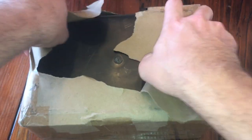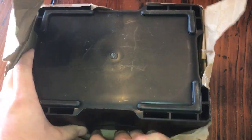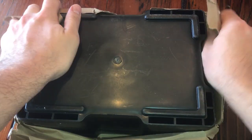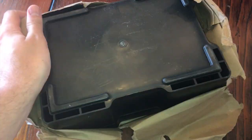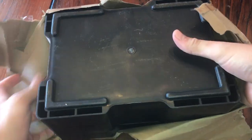What is it? Are you kidding me? A whole monster box?